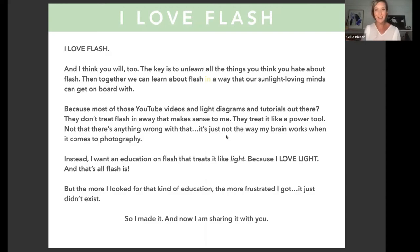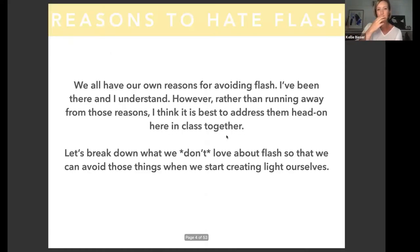I got frustrated because that kind of education didn't exist, so I eventually created it myself — and that's what I'm sharing today. But before we get into why we should love flash, let's get the elephant out of the room and talk about the reasons we hate flash. I've been there and I understand; it was years before I picked up a flash.